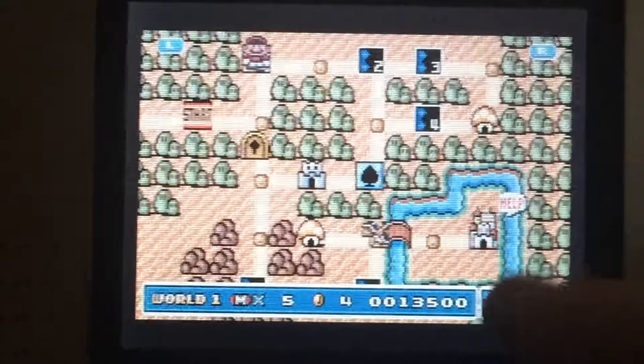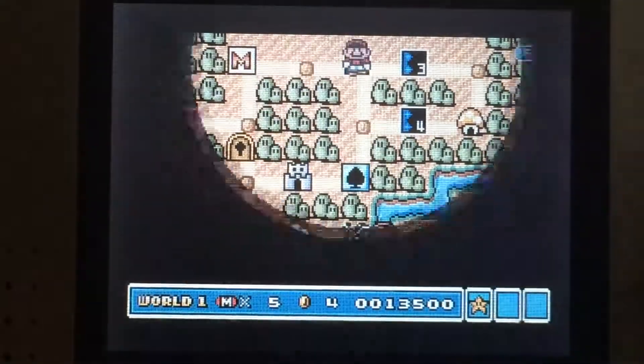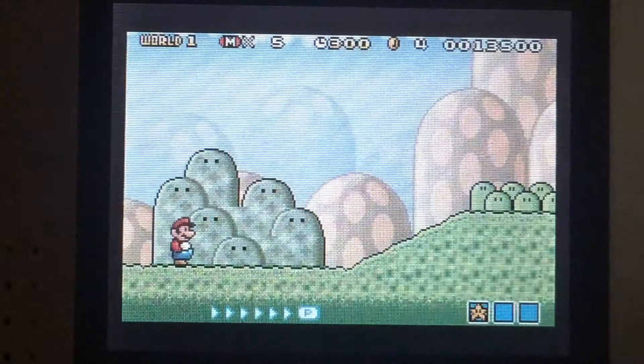Look for the bubble coin. It's really useful because when you get three of them, you can get five one-ups.